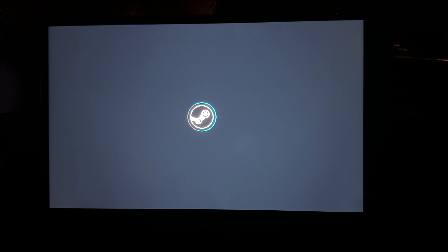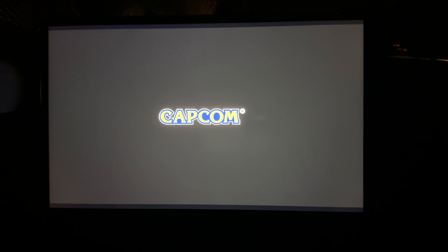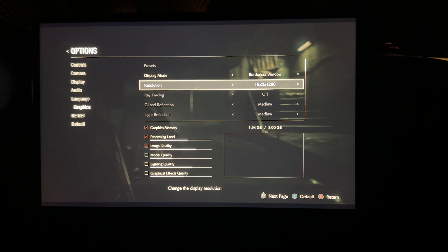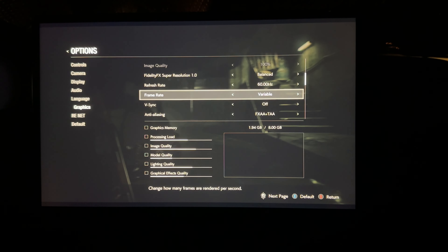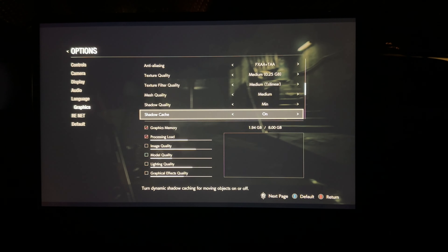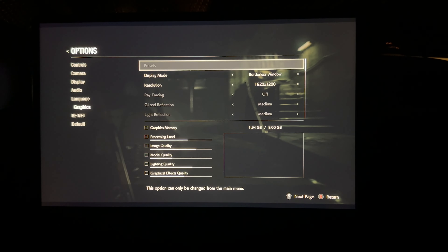Just going to try some Resident Evil 2. Launching the game takes a little bit even on a solid-state drive. First time you launch it does a little installation of shaders, of course. Here are the graphics settings for Resident Evil 2 — I put it in Borderless Window because anything else made the screen smaller. I put it on Balanced Mode for Fidelity, refresh at 60, anti-aliasing on max, and everything else on Medium. Let's see how the game runs.